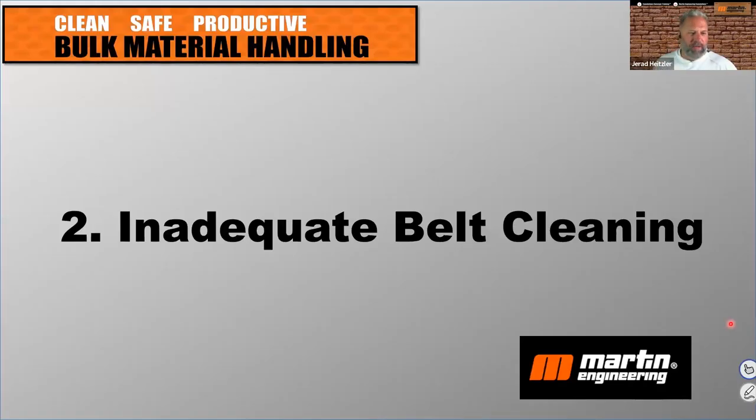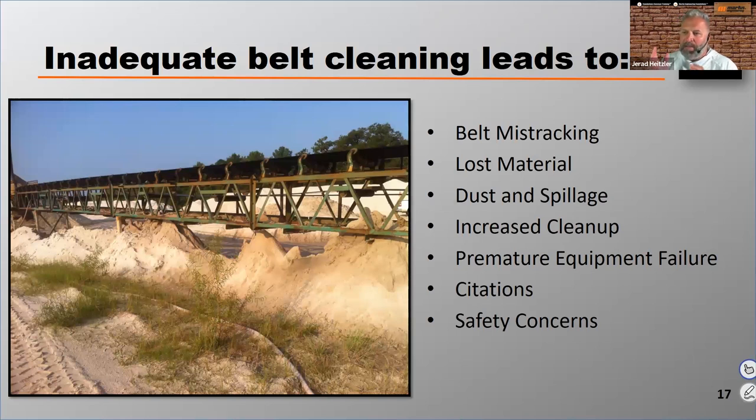Inadequate belt cleaning is number two. One of the most significant things Martin Engineering is known for is our belt scrapers. Carryback at a facility is incredibly detrimental, and even in 2023, many facilities we visit have inadequate belt cleaning. We want to make sure we're scraping that carryback off those belts significantly, because inadequate belt cleaning leads to belt mistracking problems — material builds up on the rollers, rolling components get out of round, and the belt starts to wander. Carryback also leads to lost material, excess dust and spillage, increased cleanup costs, and premature equipment failure.